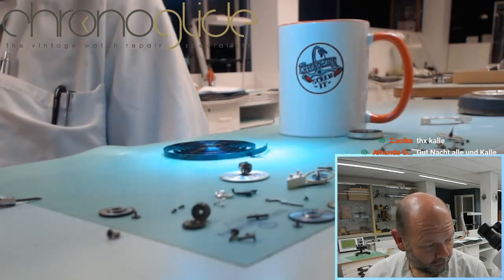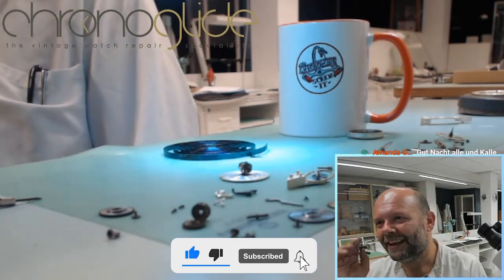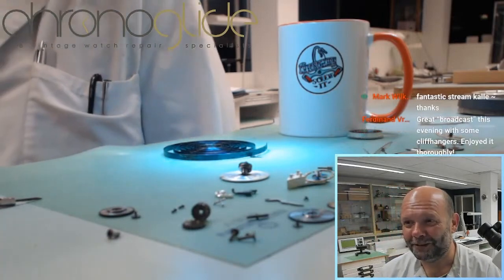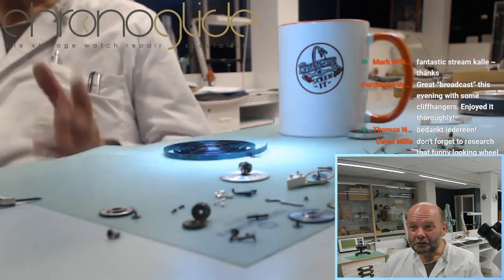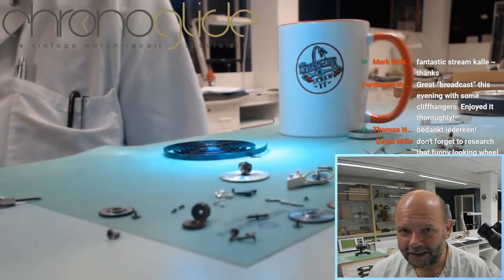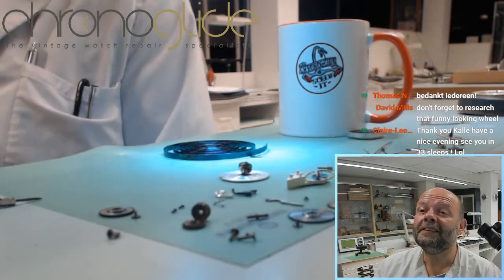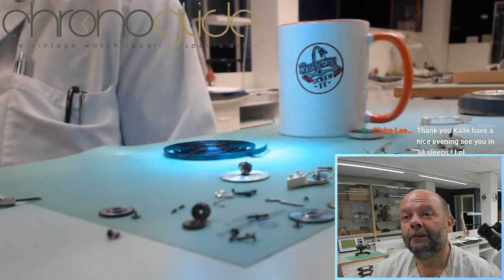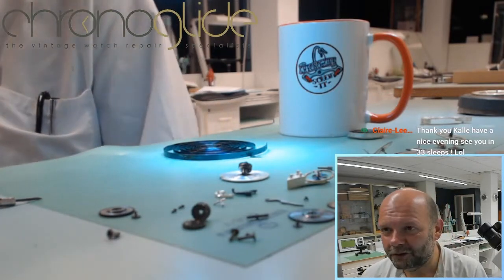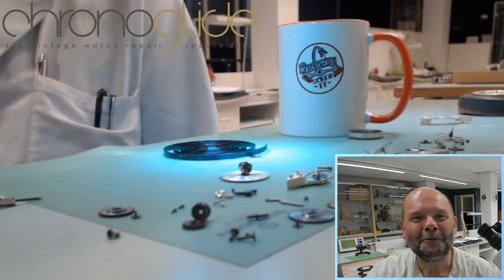Very interesting movement for me to work on and to share with you, with all your questions — really enjoyable, even on my night off. Thank you so much for your support and enthusiasm. If you like watchmaking videos, have a look at our YouTube channel, Chrono Glide. If you have any suggestions for future projects or things you would like to see, please let me know via YouTube comments. Always willing to oblige — thank you so much for your attention and support, and I hope to see you soon.